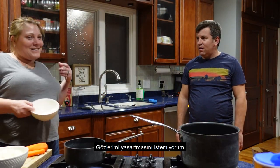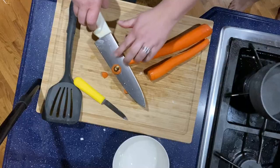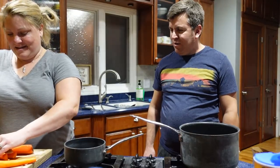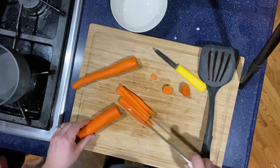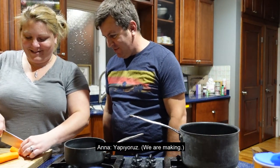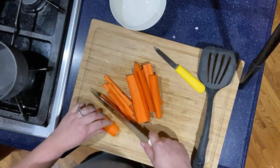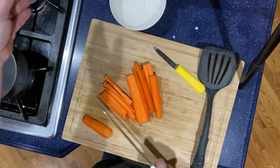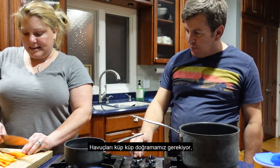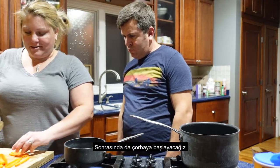I cut the onions but I don't want my eyes... I don't want to have problems with my eyes. We're going to get these into a fine dice and then we will start the soup.